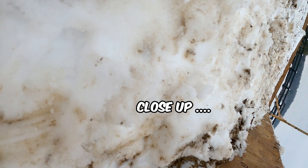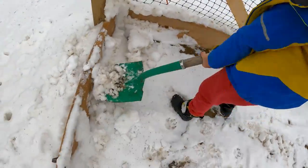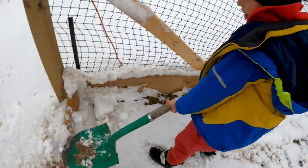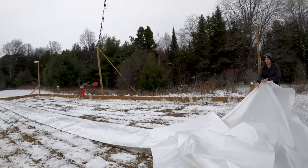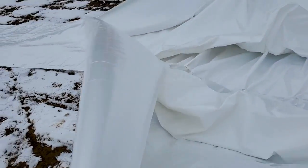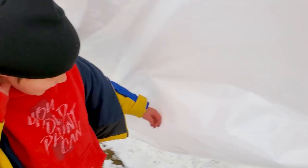It's good to get any extra in the corners. There's something so satisfying about a fresh tarp.